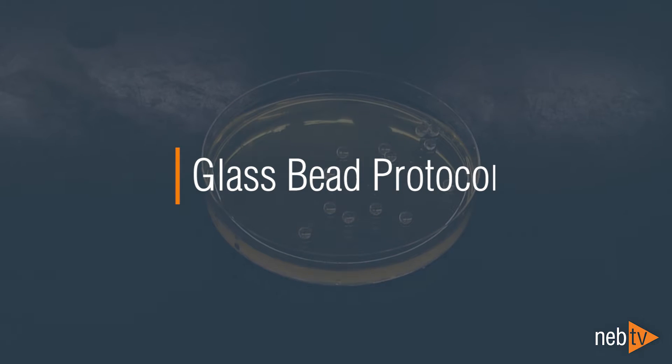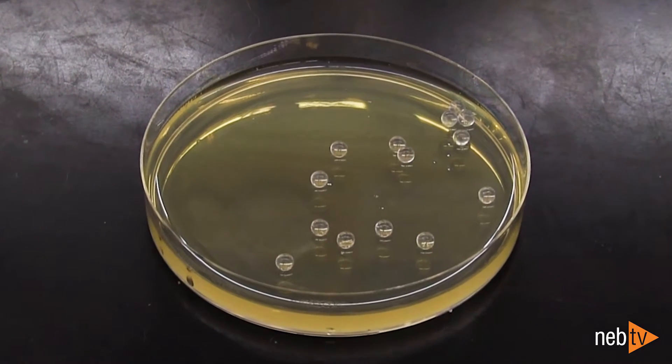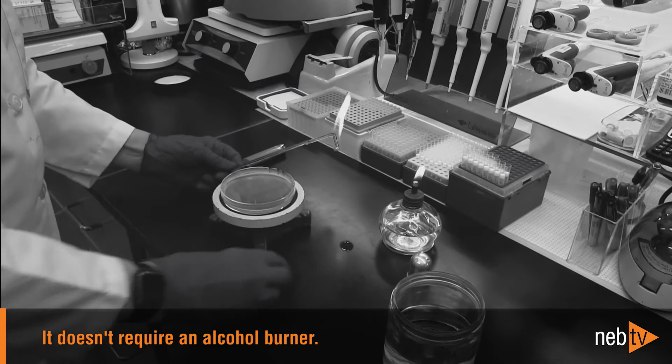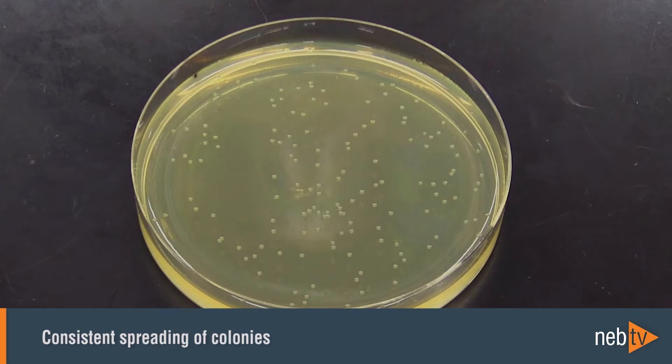Using glass beads to spread outgrowth containing your transformants offers several advantages over conventional plating methods. It is easier and faster, it doesn't require an alcohol burner, and it results in consistent spreading of colonies over the surface of the plate.